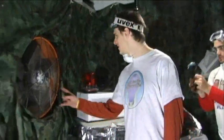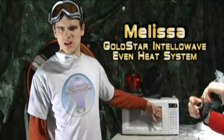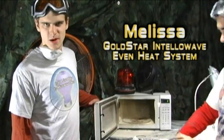What's going on, microwave? We have these fans to circulate the air. And as always, our IntelliWave Oven, Melissa. In goes the experiment.